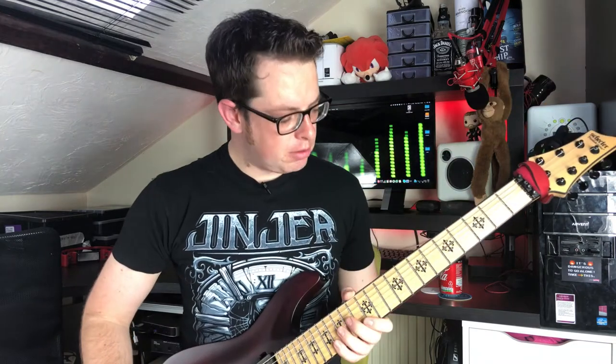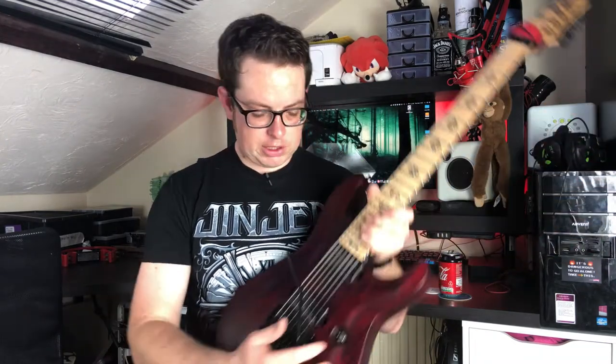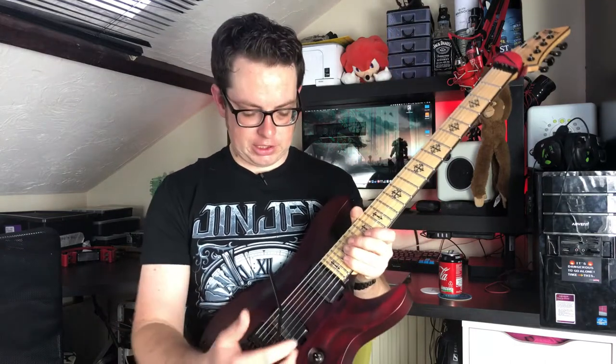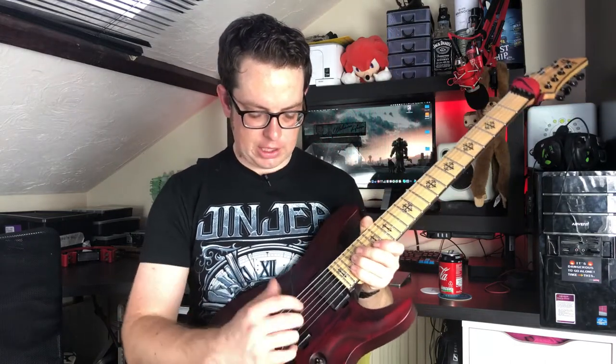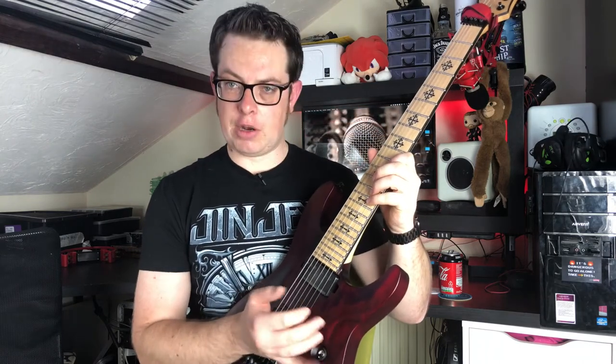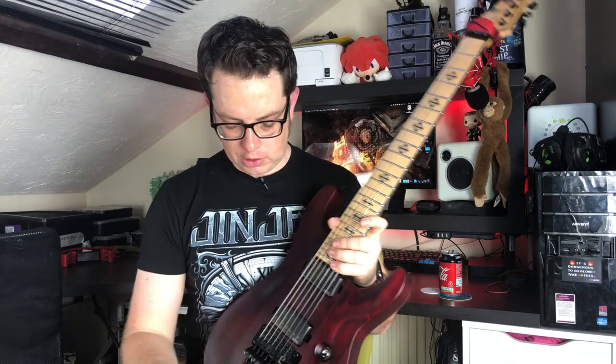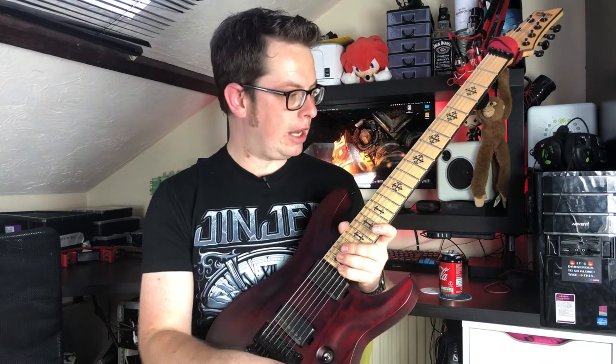The fretboard is also maple. It's got one three-way toggle, which is exactly where I would position it. I love the position of that because if I'm playing and I want to change pickup, I just flick it with my little finger while I'm still playing. I don't use a tone knob, so it's great not having one — I'm really happy with just the volume.